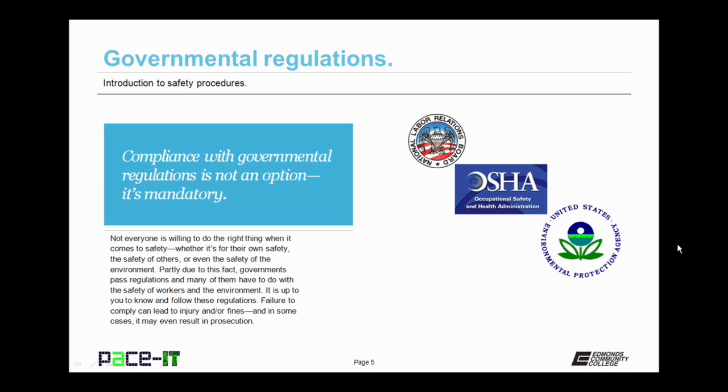Failure to comply can lead not only to your own injury or the injury of others, but it may also involve fines. And in some cases, it could even result in prosecution. And nobody wants to go down that road.